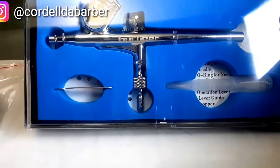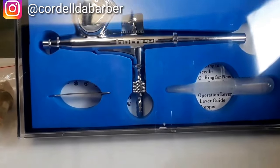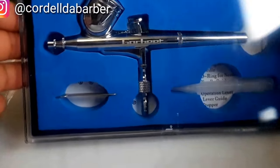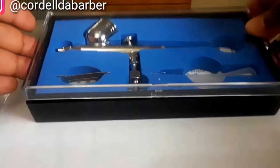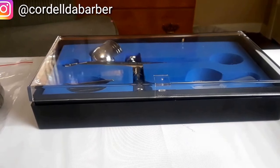Welcome back to Hood Play 101, I'm Cordell the barber. Today I'm going to review an airbrush mini kit I ordered off Amazon for 50 bucks — one of the cheapest ones out there. Let's get started.